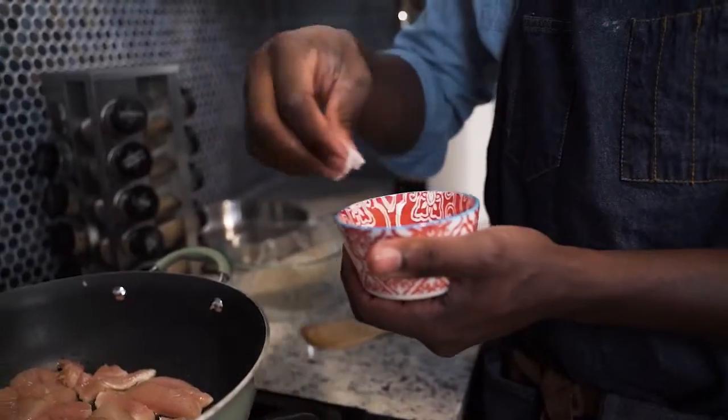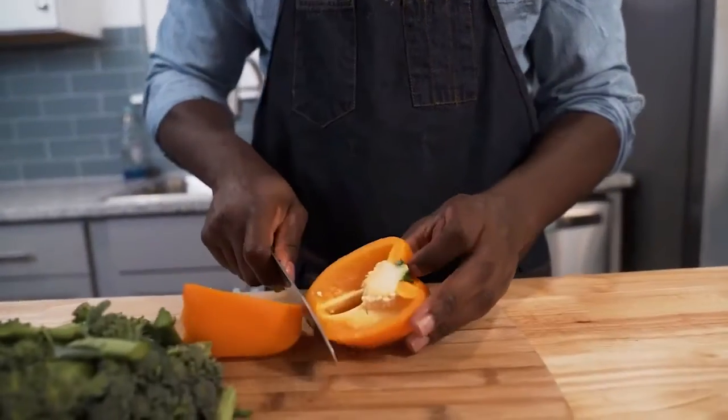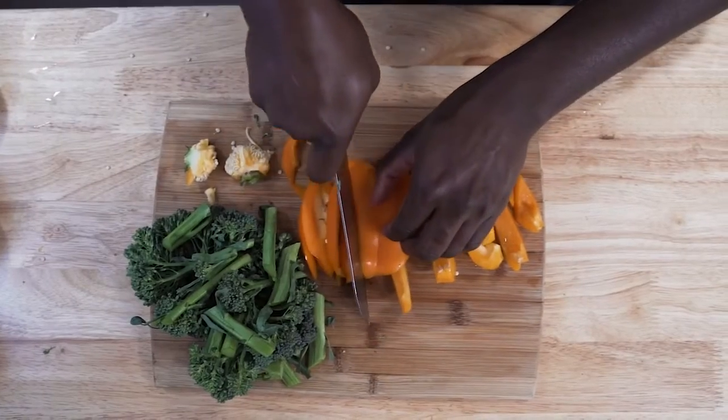Place that in a pan with hot olive oil for about six minutes while we chop up our orange peppers and broccolini. I'd love to use the entire vegetable, stems included, because it's so much fiber and enhances the flavor.